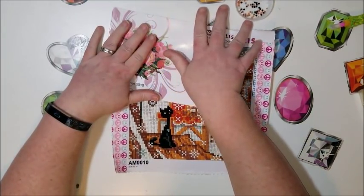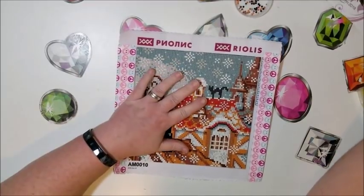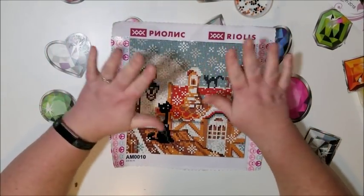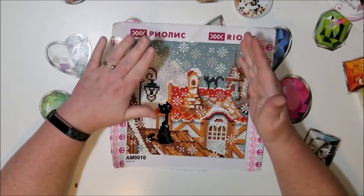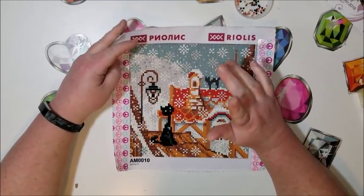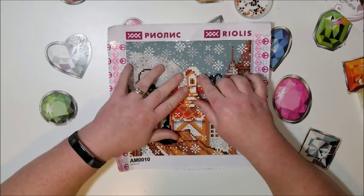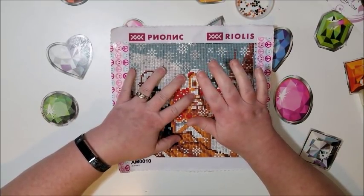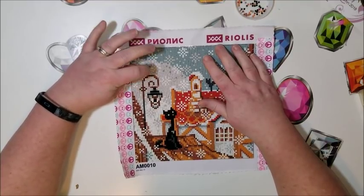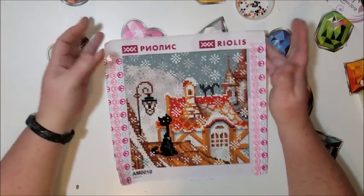I'll do another unboxing when the next one arrives. This one was sent directly from the main company via FedEx for the channel review — they don't normally sell directly. It took about nine days from first contact to arrival, but from the time it shipped it was only five days, from the 14th to the 19th. They're not on Amazon Prime.